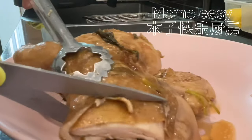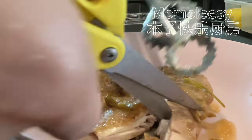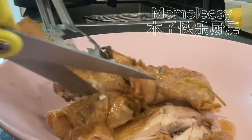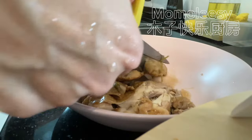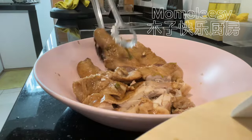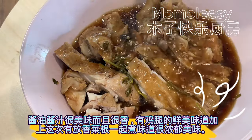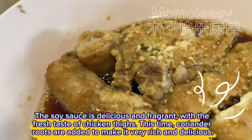It's easy to cut the drumstick. The soy sauce is delicious and fragrant with the fresh taste of chicken thighs. This time coriander roots are added to make it very rich and delicious.